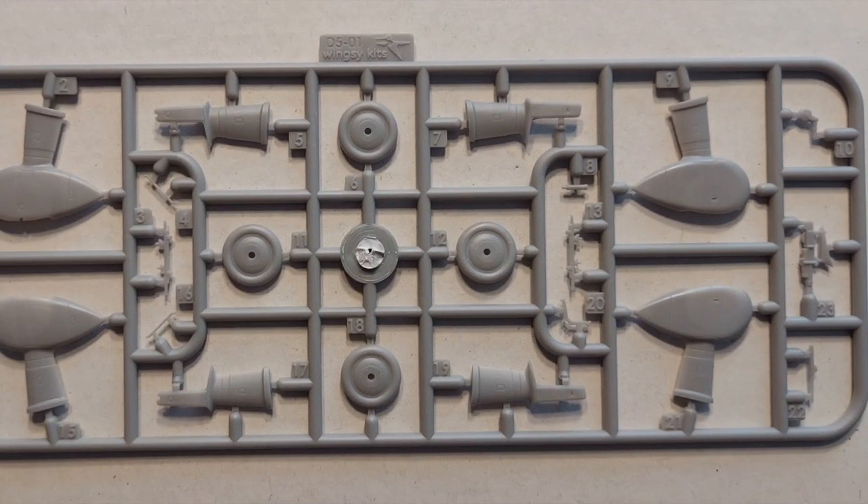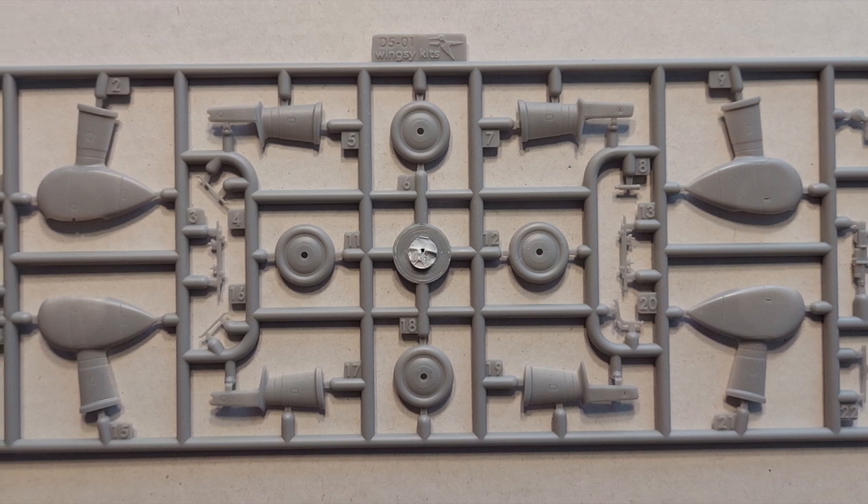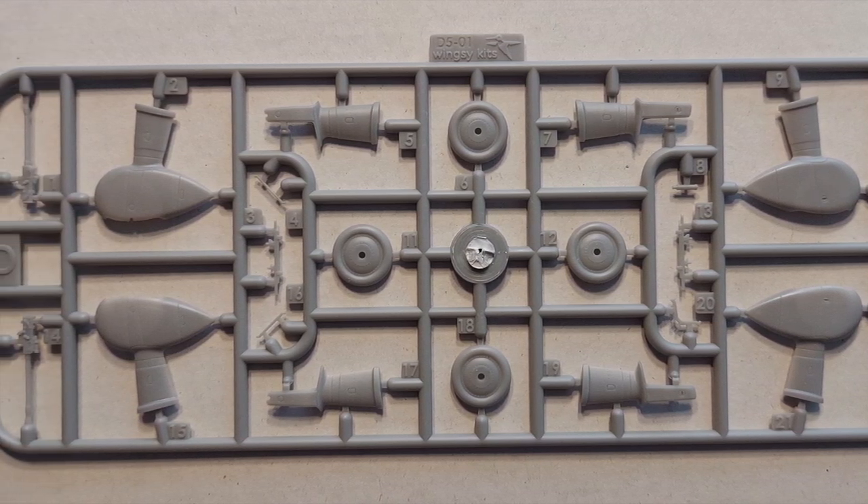Moving on to sprue D, we have the landing gear spats, the wheels, and some other detail parts. Everything looks great.